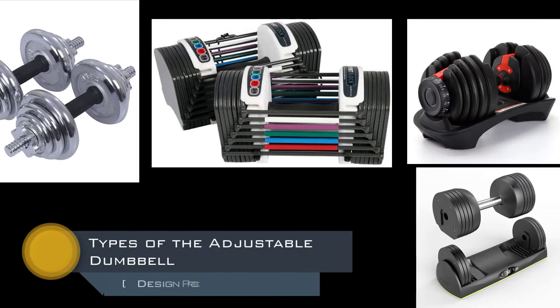There are several types of these adjustable dumbbells available in the market, from the most simplest design to the most creative, fancy and expensive design.